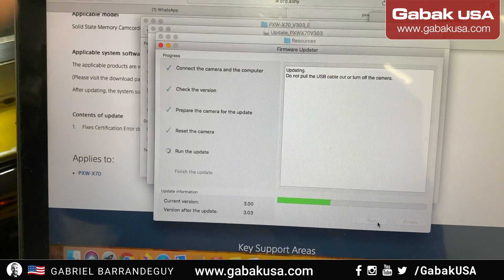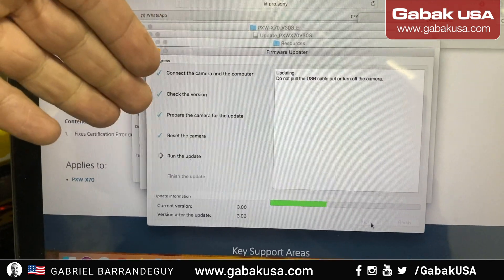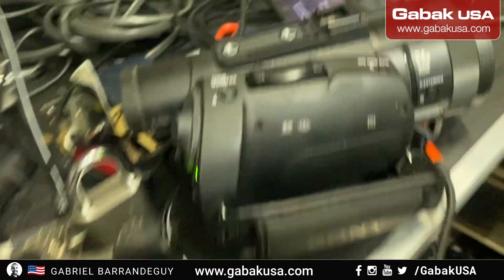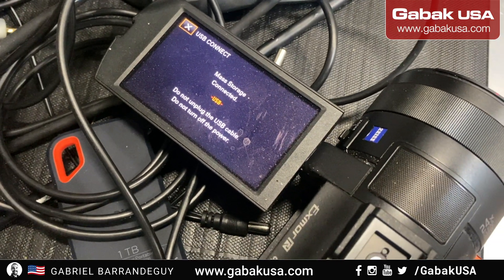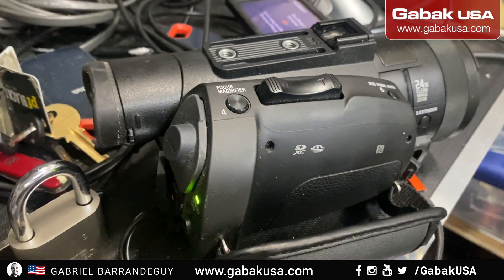If you have this problem, I'm going to leave the link in the description of this video so you can download the same thing Sony gave me and fix yours. It just finished — great! As you can see, it's alive once again. Hopefully this will fix your problem. If you have any questions, just let me know in the section below, and see you in the next class.